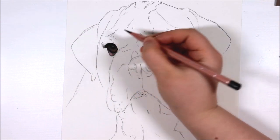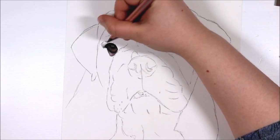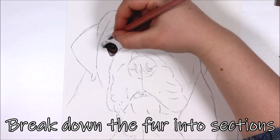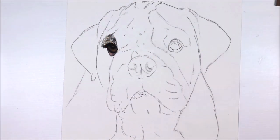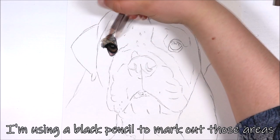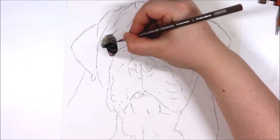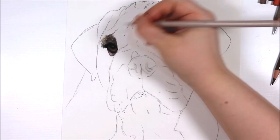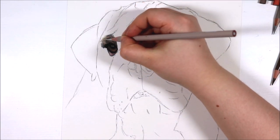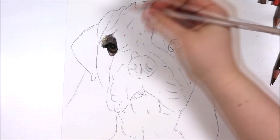Going back to the drawing now, I'm starting by drawing the fur around the eyes. My initial method for drawing fur is to try and break down the fur into clumps or sections and I like to lightly define these sections with the black pencil or a darker pencil. To determine my sections I'm looking constantly at my reference photo and looking for things like the shapes or patterns that the fur is making, where the fur is positioned, what direction it's going in, what type of fur it is, and also the length of the fur which will determine my pencil strokes.